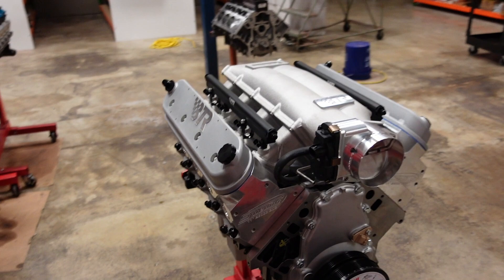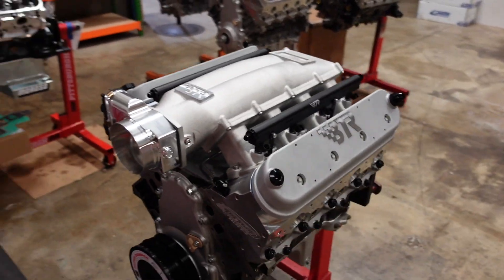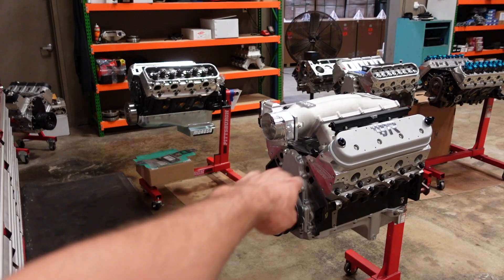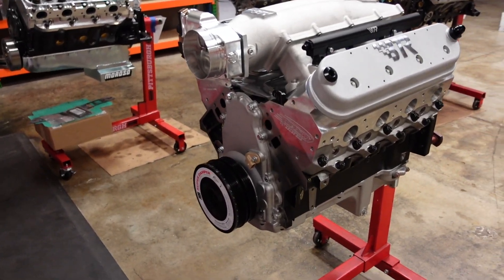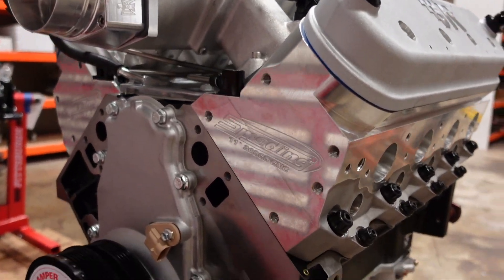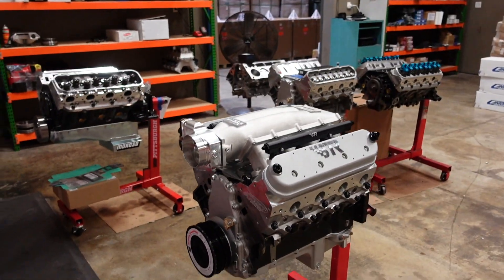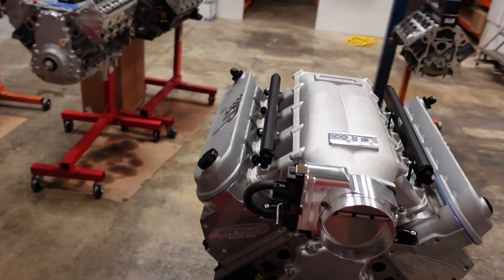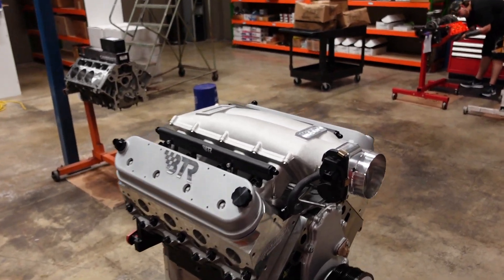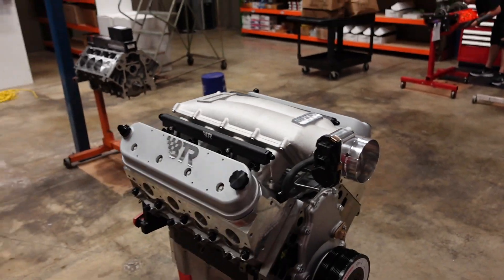The motor is totally assembled, and next week's video we are going to dyno test this powerhouse. Quick rundown: it's a 441, 11.9 to 1 compression with our 11-degree 6-bolt cylinder head. The camshaft is 247/258 on a 112 plus 3, running our Gatorman Link Bar Hydraulic Roller Lifter and this low-profile intake manifold. Leave a comment below — let me know how much horsepower you think this 441 is going to make, and we'll see what happens next week. Thank you for watching, and I'll see you next time.